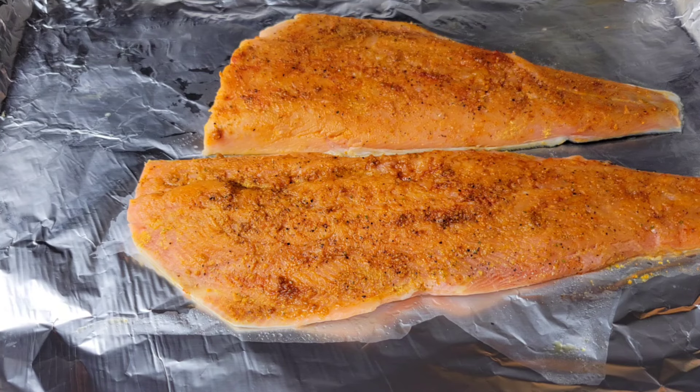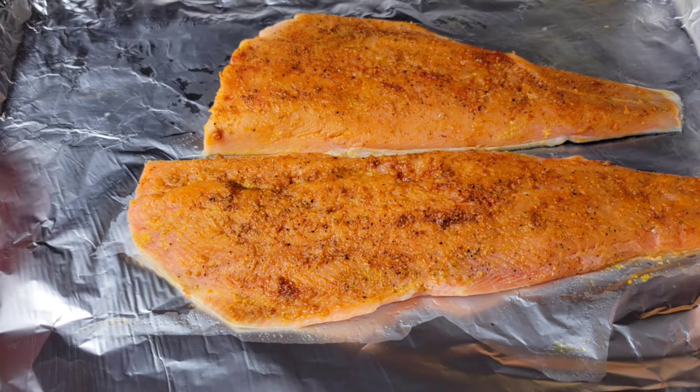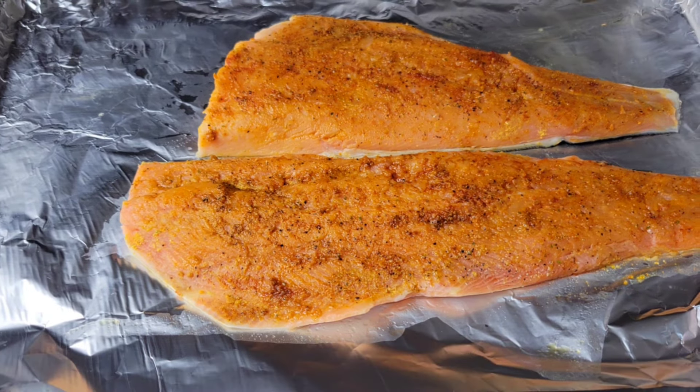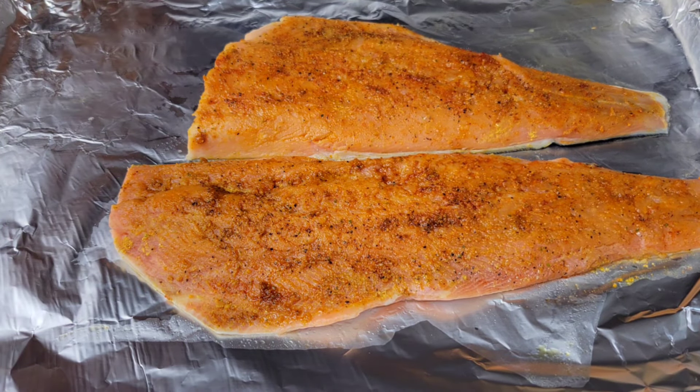Here I have two pieces of salmon that I just rubbed some olive oil on, and I added some all-purpose seasoning, a little paprika, ginger powder, black pepper, and just rub that into the salmon.